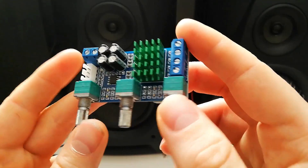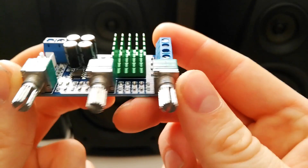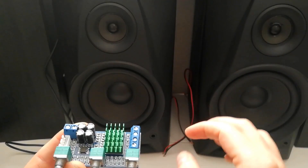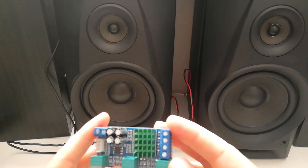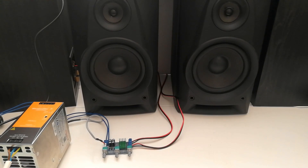It is really small, nice and compact, and it looks very well built. I will test it on my Sony speakers right away so that we can share that experience and check it out. Okay, so let me now connect it and let's see.